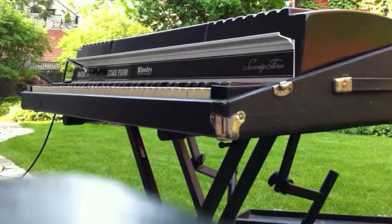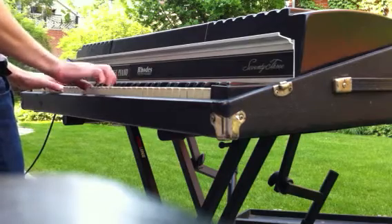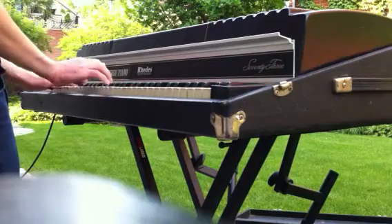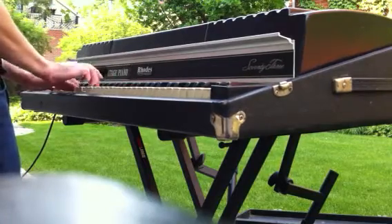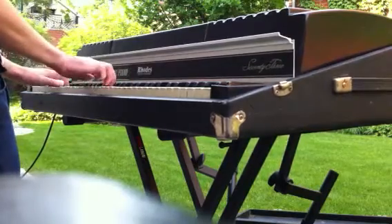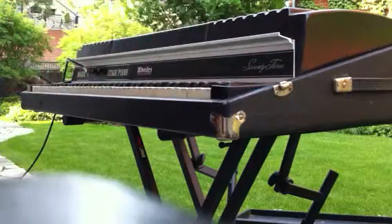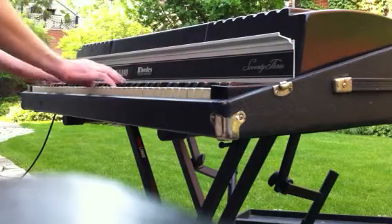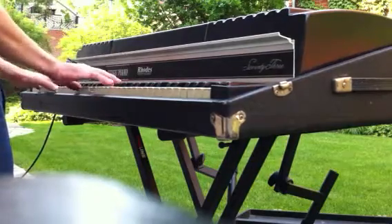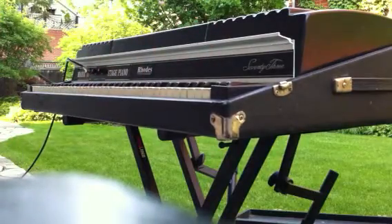Wonderful, the action is light and easy and you can screw around and have a lot of fun with it. So as you can see, great piano in excellent condition. Enjoy. Bye-bye. Thank you.